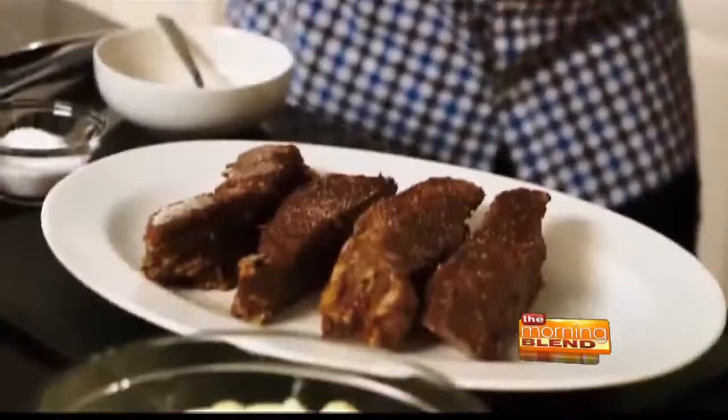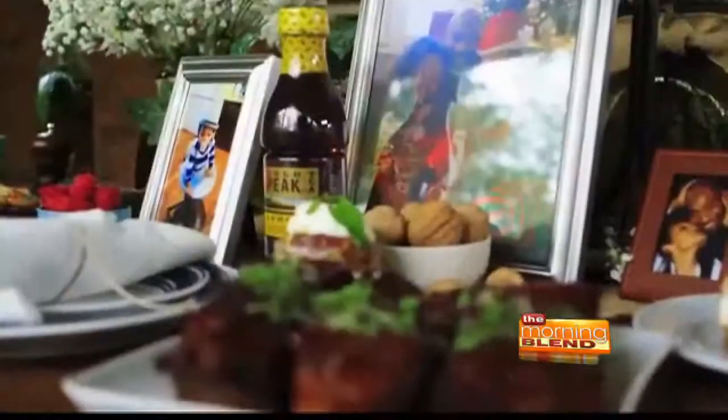For more recipes and the chance to enter for the Gold Peak Bring Me Home for the Holidays contest, go to goldpeaktea.com.